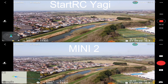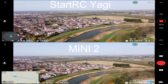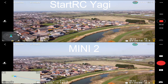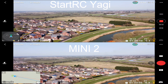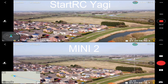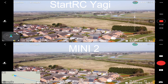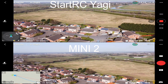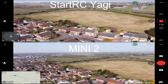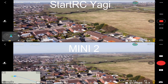We're going to go ahead and begin our flight. As you can see, I'm going to stick at around 50 meters to ensure a completely fair test, and I'm also going to do my very best to fly the exact same path at all times — not the easiest thing to do but surely the fairest. As we take this left turn and continue our flight, you can see that our Mini 2 connection has dropped slightly whereas the StartRC Yagi connection has stayed on full.